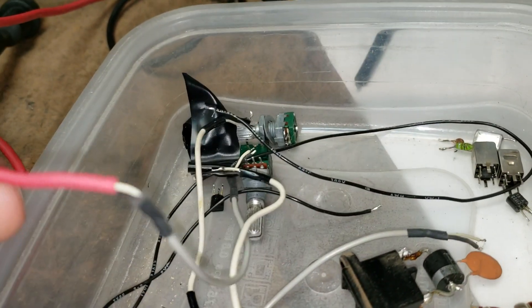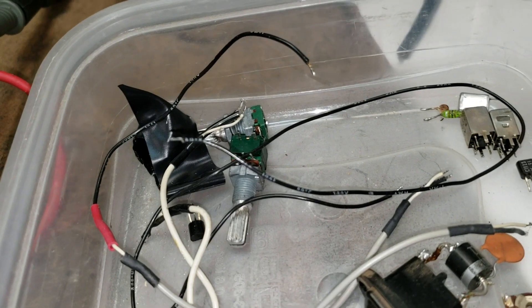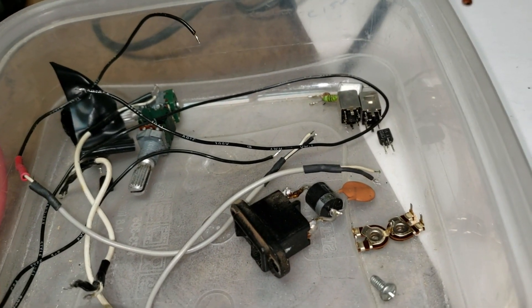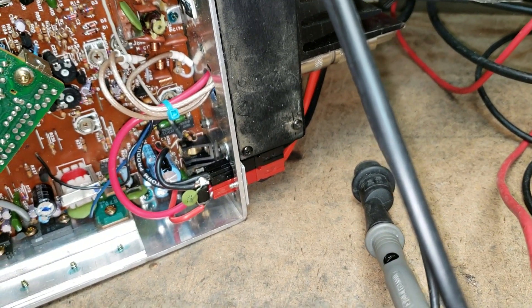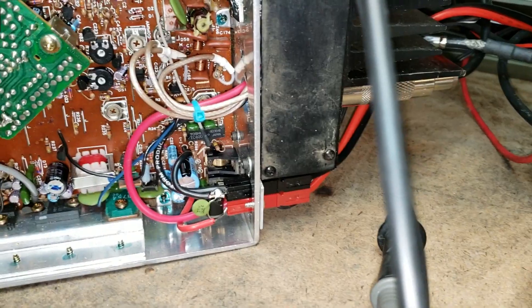Got all that done. Got a couple of the pots that were bad, some of the stuff in the IF and the receiver that was bad. We also did a power pole change out — which I don't know if a lot of you have seen — and that right there works out really good.